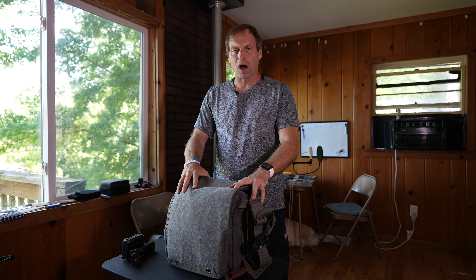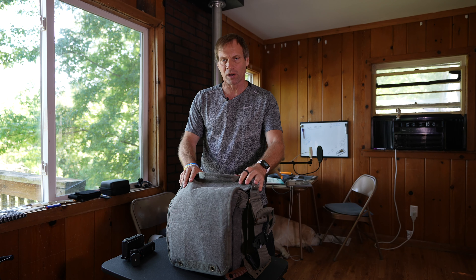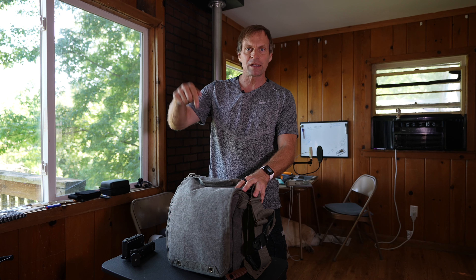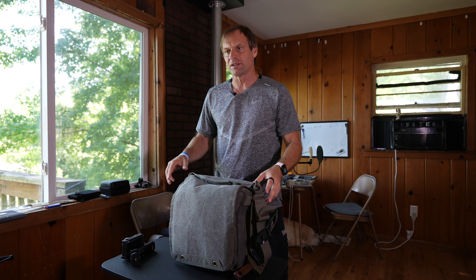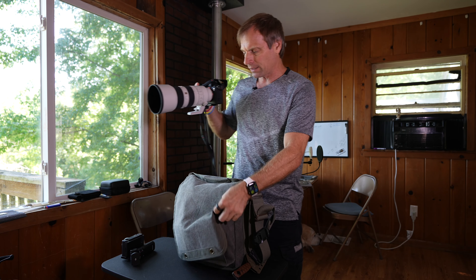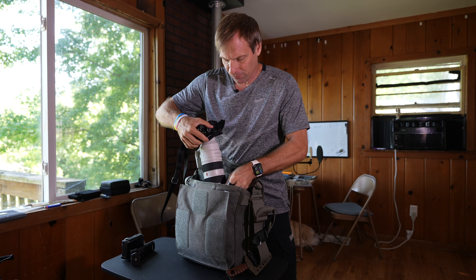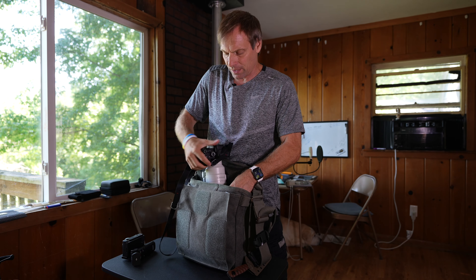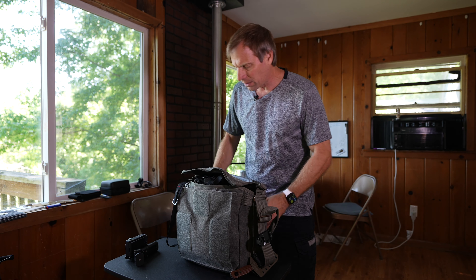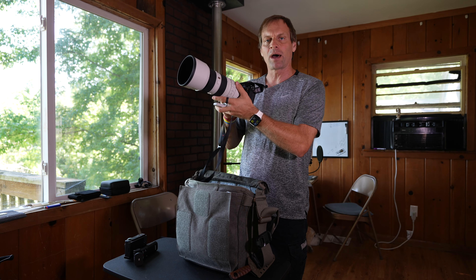Really, really awesome bag. It is called the Think Tank Retrospective 20 V2.0. I love this thing. I want to do a full review — link is down below. If you're looking for a day carrier that fits a 70 to 200 millimeter lens and you want a big setup that you can stick in here and just take with you, that's what this is for. I'm looking forward to being at the 4th of July parade and taking my gear with me. Look at that — it fits all the way in there and you're ready to go. I don't even need my strap on there — just pull it out and start shooting.